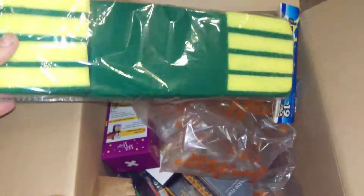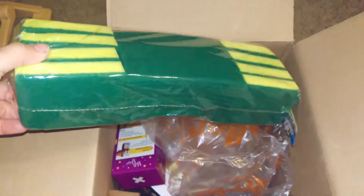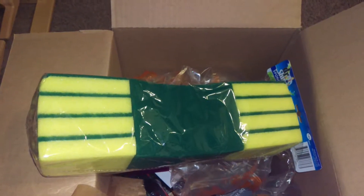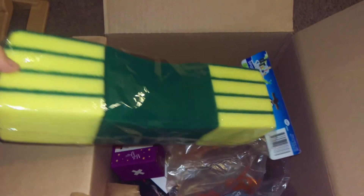Sponges — I think like two bucks and you get this giant pack. They don't last real long, but they're two bucks and you can use them for anything, so I just buy them and keep them under the sink just in case.